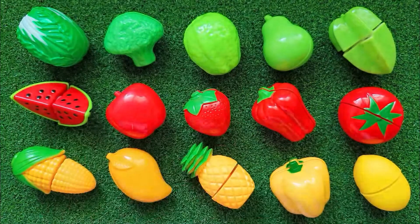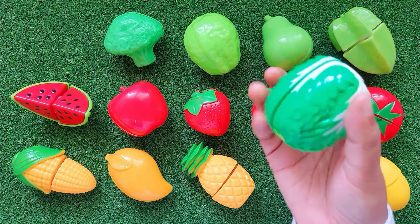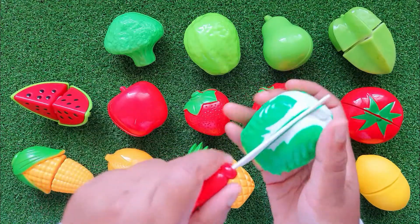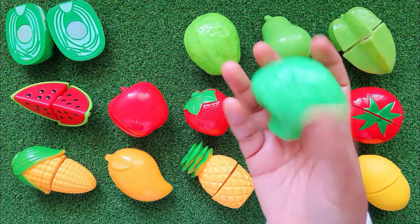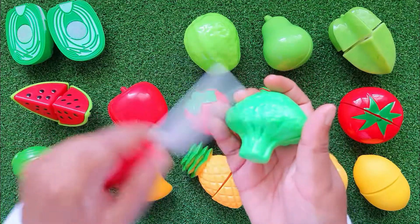I'm going to put some oil around. I'm going to put some oil on the lid. Now, I'm going to put some oil in the pan — a little bit more oil. I'm going to put it in.